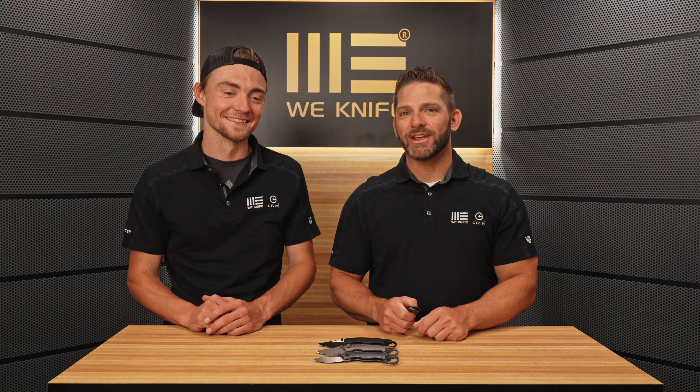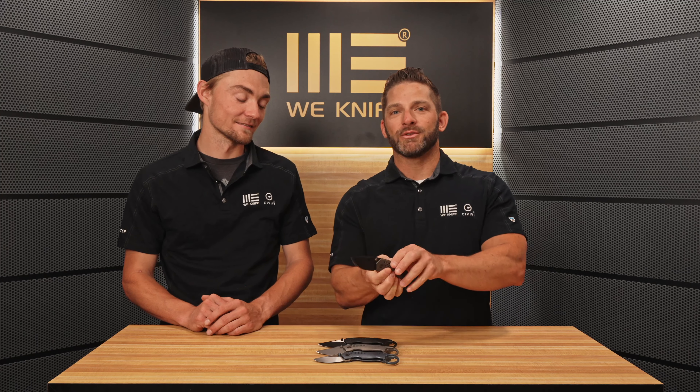Hi everybody, welcome back to the WE YouTube channel. Today we have from Tuff Knives, the WE Envisage.